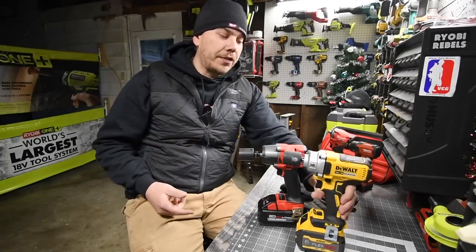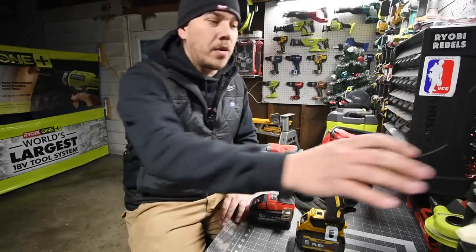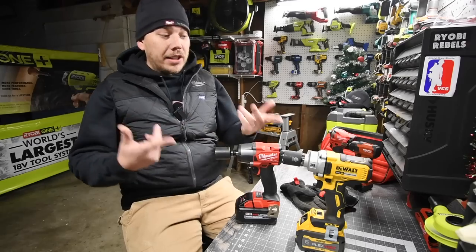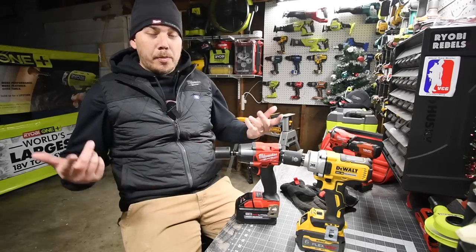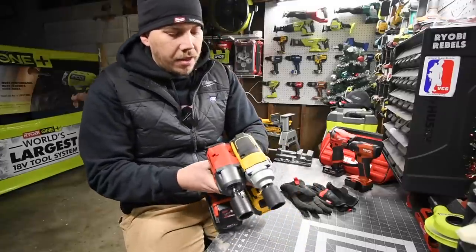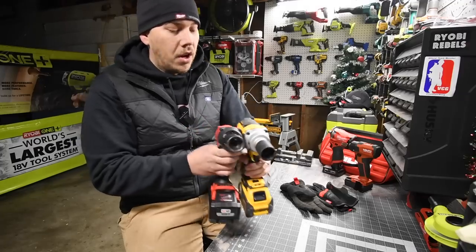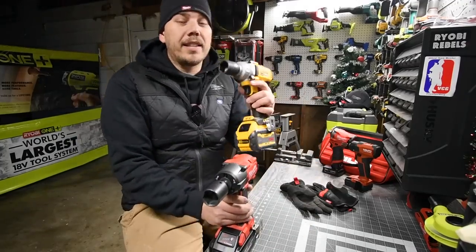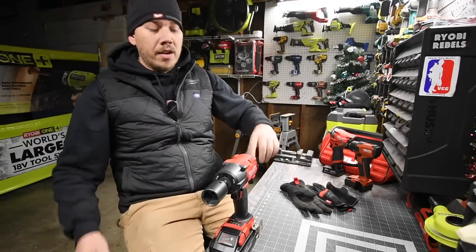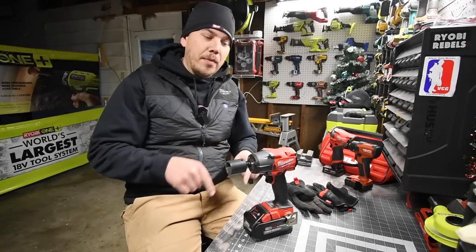Make sure you subscribe to the channel — we are going to do a versus video between these two in the next couple of days. I'm actually curious to see which one of these will prevail. The Milwaukee is actually shorter, so that's going to be a good one. Please subscribe, hit the bell button, and like this video.